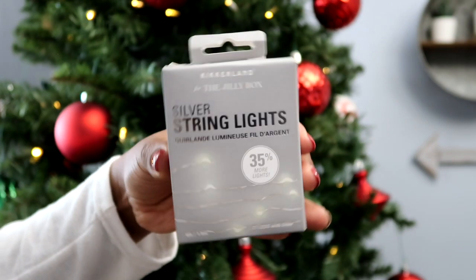Next up is something I'm not sure why they put in the Jilly Box, but it is super versatile and I will be using them — these are the silver string lights by Kickerlin Design. I'm thinking I'll put them on my headboard with a garland I want to put up there and string the lights through it. They're battery powered — they take two double-A batteries and they have a timer for six hours on and 18 hours off, which is super cool to preserve the battery. These are valued at $13 Canadian and they are bright warm white LED lights.